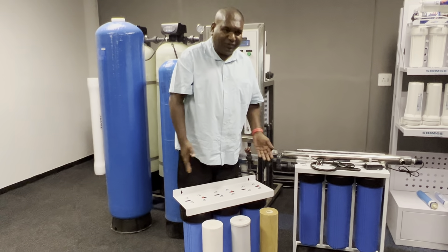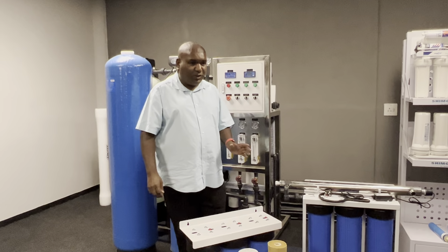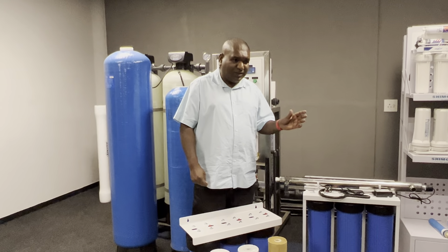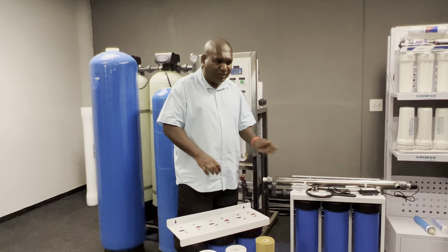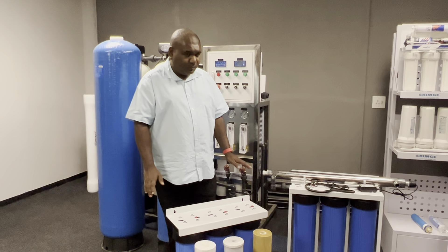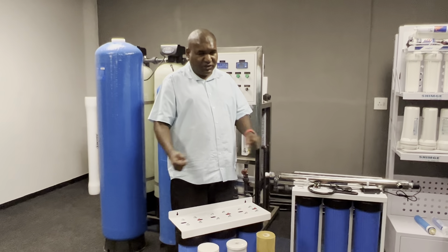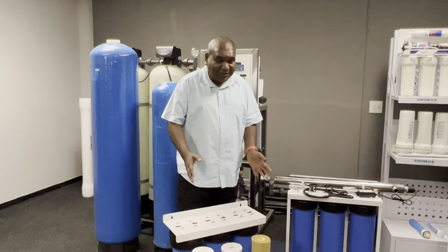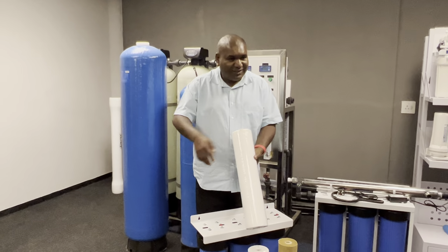Every house should have this at the entry level — a three-stage at the entry point into the house — and then for drinking water you should have a reverse osmosis system. This unit has no waste water, just one inlet and one outlet. The RO can feed from this into the whole house, and then you have the RO system in your kitchen. You install this at the entrance to the house, on your pipeline after the meter.